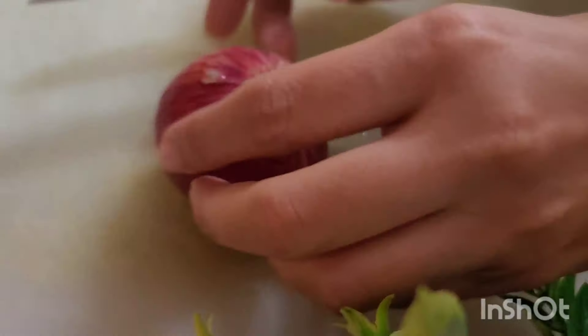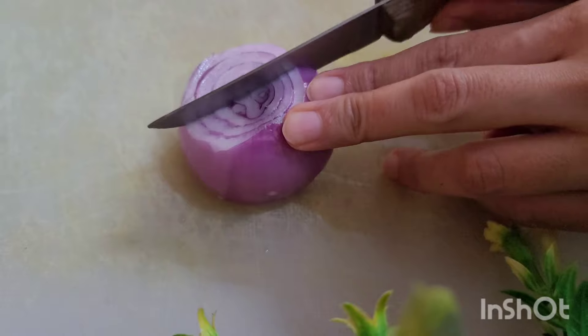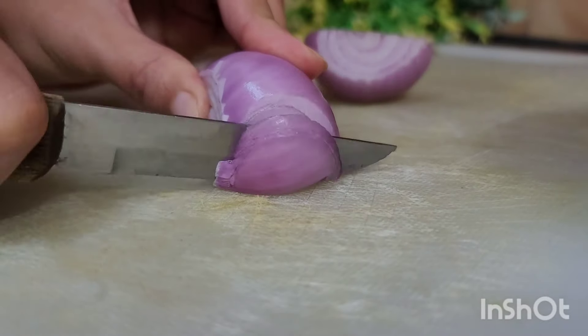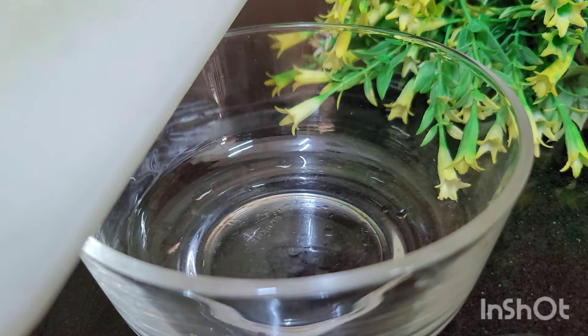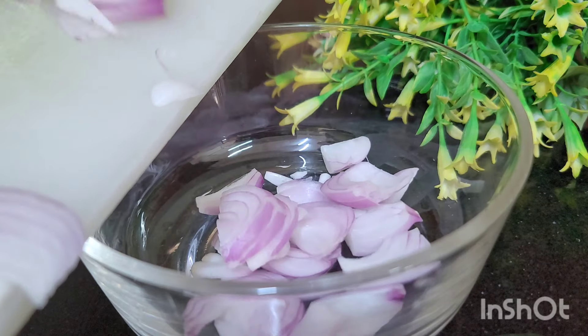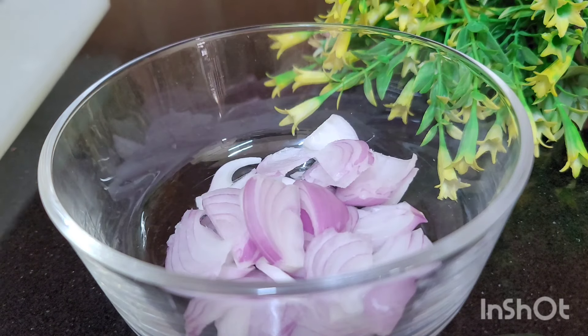To start today's recipe you're going to need a red onion. We are going to cut it first in half and then in julienne. Once ready, we put them in a container, cover them with cold water, and add some ice cubes.